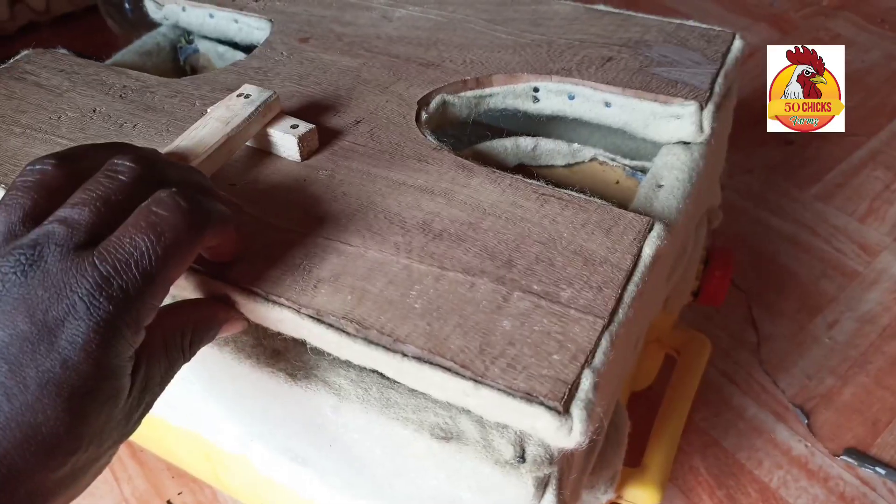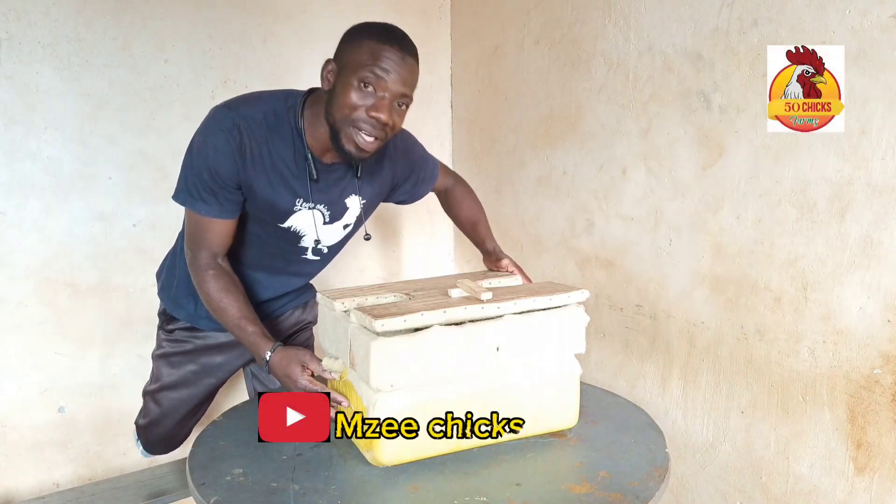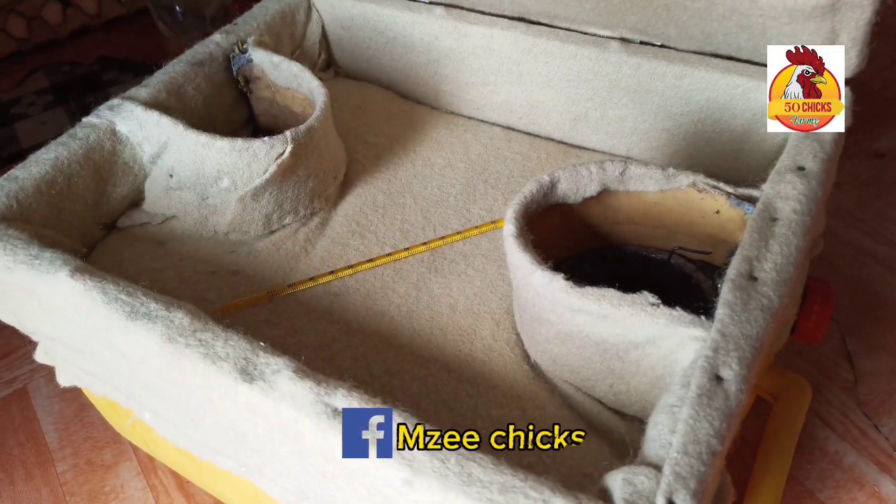This is no longer a jerry can — it is turning into an incubator. It is the cheapest incubator you have ever seen. It's my new innovation and I know you're going to like it.